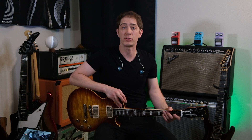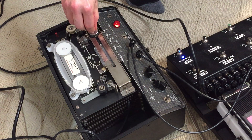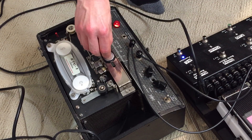One of the coolest features on this Echoplex tape delay is the oscillation runaway feature. It happens when you crank up the echo volume and echo sustain and then mess with the echo delay. You'll know this sound. Let's see what it sounds like with the overdrive sound. Echoplex. Now let's try to get a similar sound out of the Timeline.